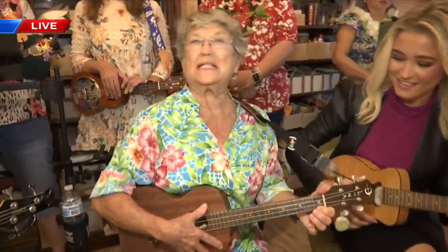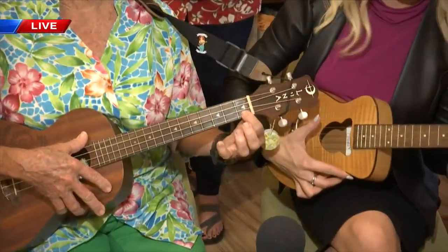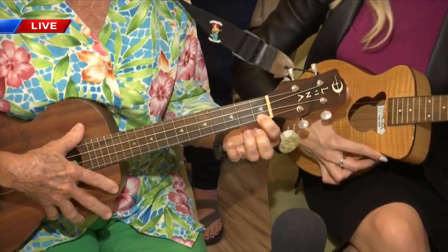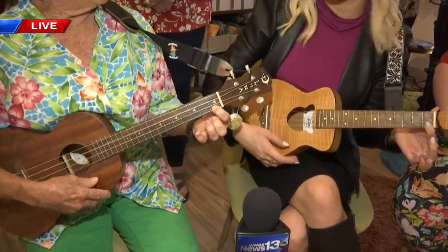Ukulele is one of the easiest instruments to play. What we usually start with is a C7. We're going to take our index finger, put it on the first fret a little bit further up — there you go, right on. And strum. Listen to you, it sounds so good!